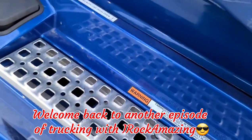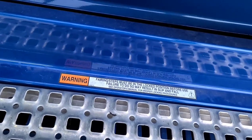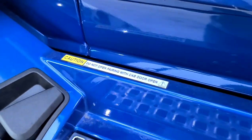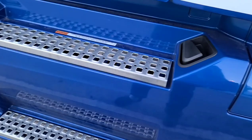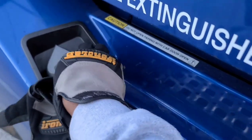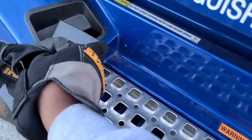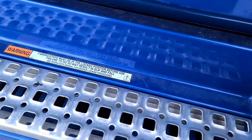I'm about to drain my air tanks. For the Volvo, it says do not have your door open when you're draining your air tanks - make sure you close your door. You should see a knob here; you're gonna have to pull both of them out about 90 degrees to drain your air tanks, and I'm about to show you what it looks like.